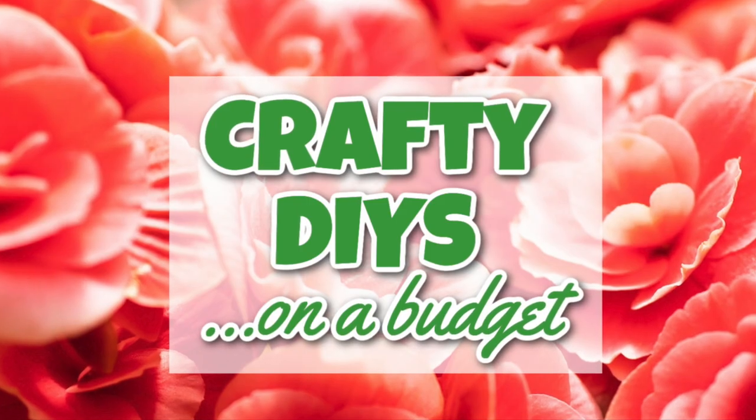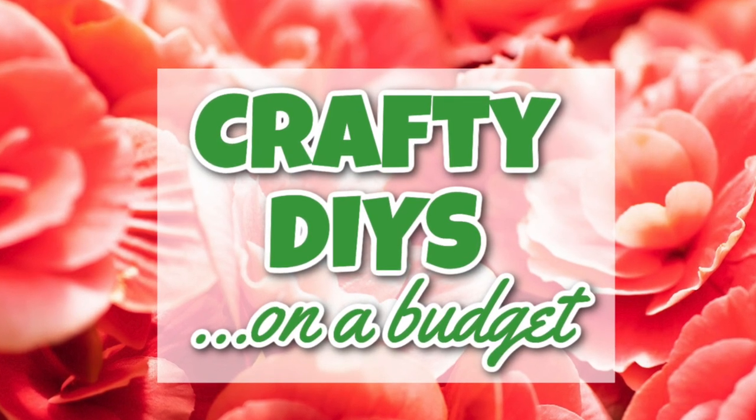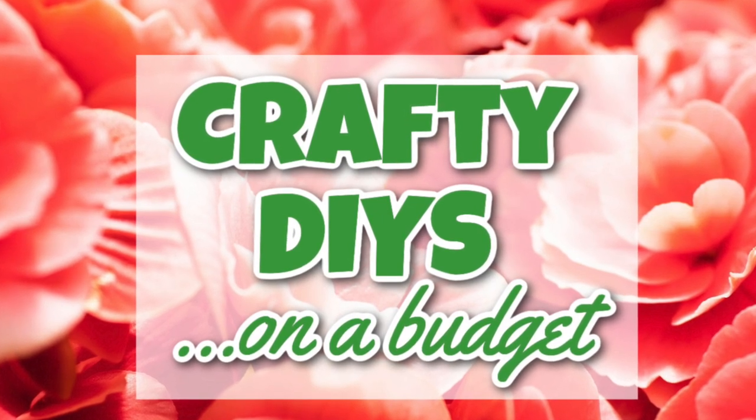Sarah from Jujubee DIY and I also have a crafting group on Facebook called CraftyDIYs on a Budget. We have lots of friends in there sharing their cool projects and we'd love it if you joined too. The link is going to be below.